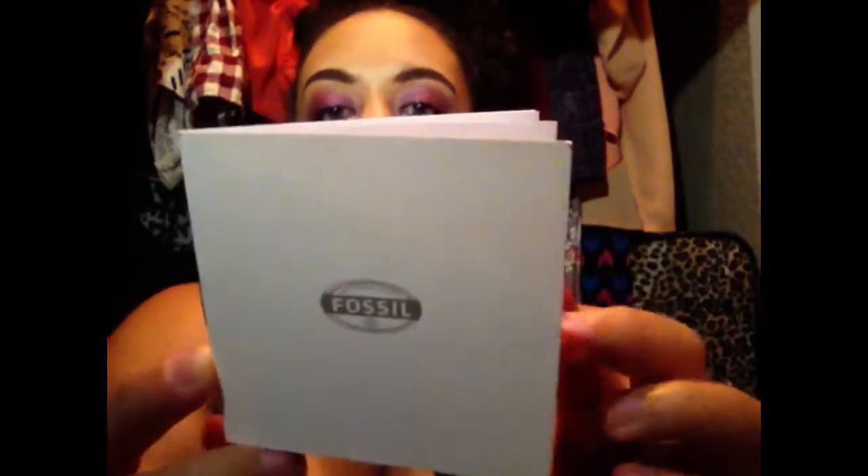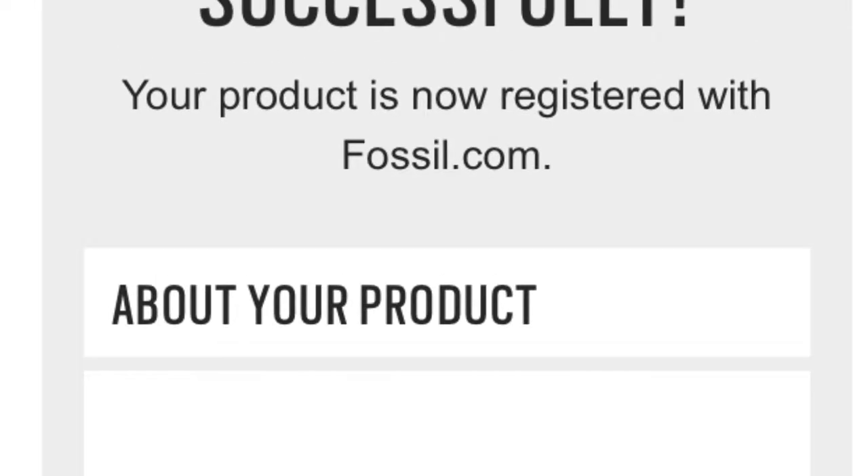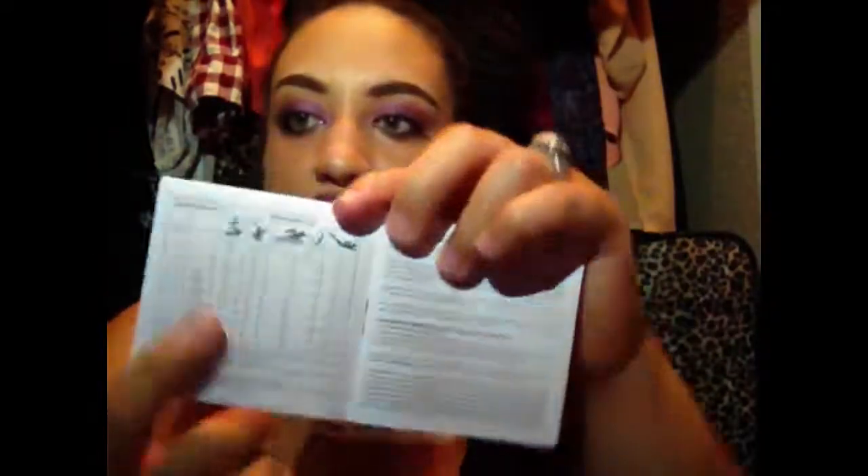When you open the box, it comes with the Fossil watch instructions and information about the watch. It also has a section where you can register your watch. It covers water resistance levels and depth ratings, as well as the warranty that comes with the watch.